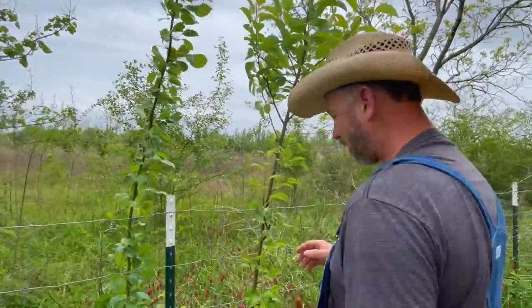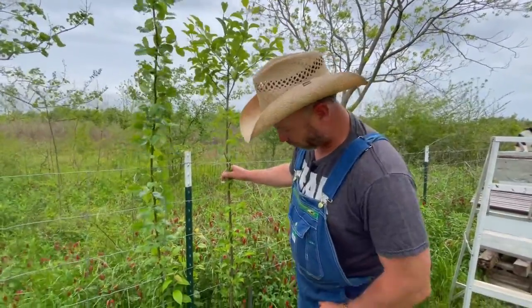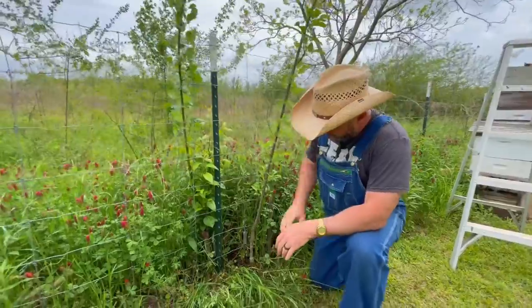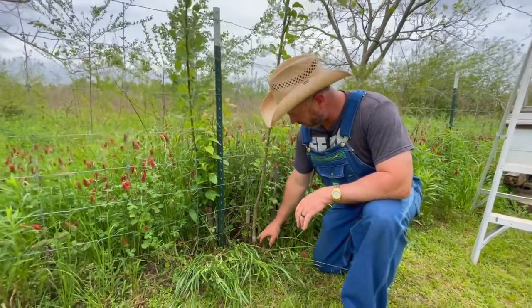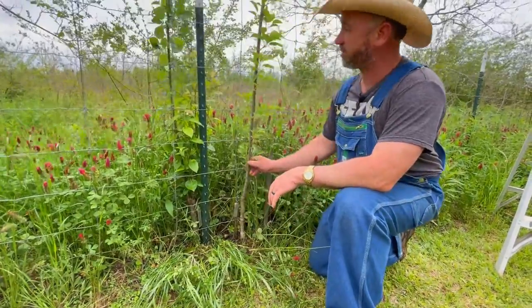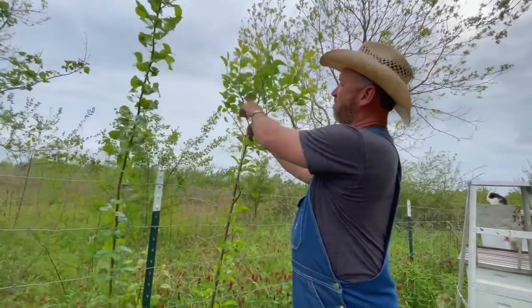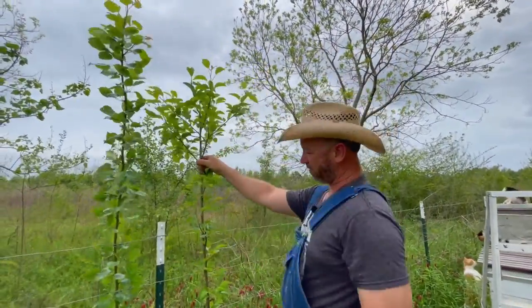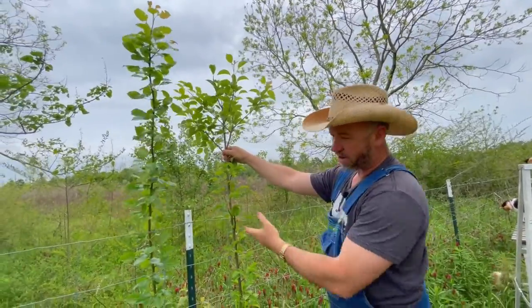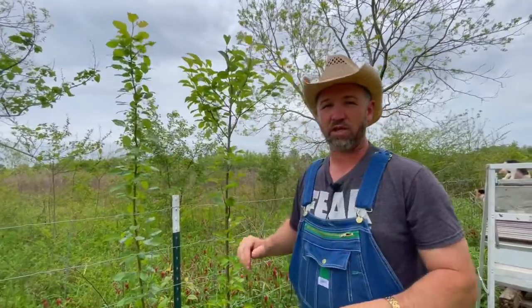Two years ago, I just wanted to give it a try. I took some pear scion wood of Florida 58-45s and came right down here to one that was growing up in our fence row and put that little graft on. As you can see, it's grown straight up. And this year I've actually gone around and harvested grafting wood off of it. There are different areas I was able to harvest all this wood so that I can go out on this pasture and graft over more trees.